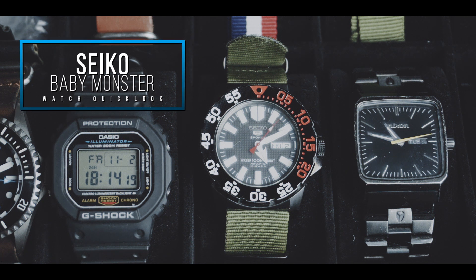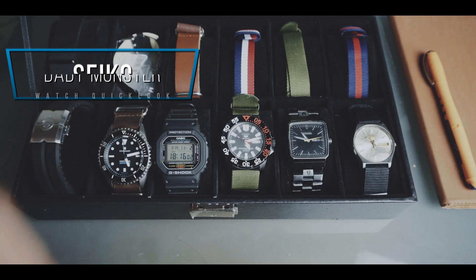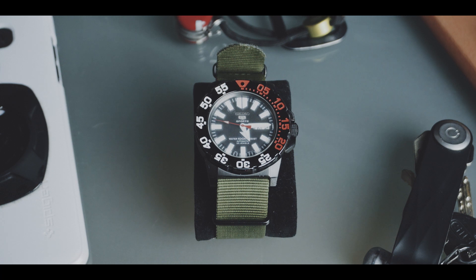The Seiko SNZ-F53 is also called the Baby Monster. This is the night version in all black with white numbers and markings and red accents. I need to preface this by saying that I'm not that knowledgeable about watches yet — I just started to collect watches — so treat this video as a quick look from a beginner's perspective.